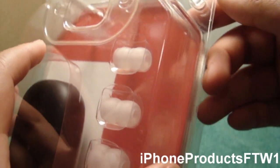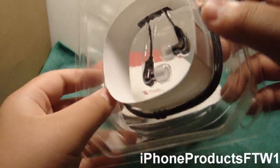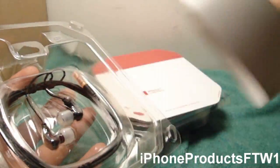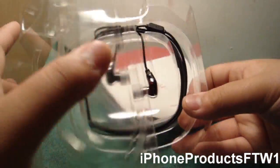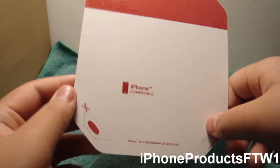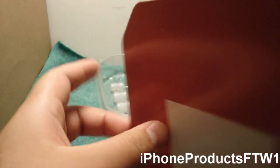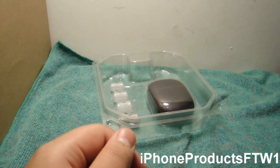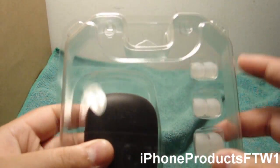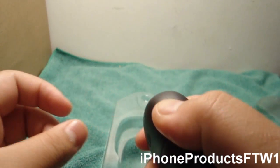These are the foam ear tips — I didn't even know what these were at first when I took them out, they were squishy. The headphones come like this, and you can take them out. I'm not going to take everything out right now. It does say iPhone compatible, and inside there's some warranty info and a 'thank you for choosing Ultimate Ears' card.